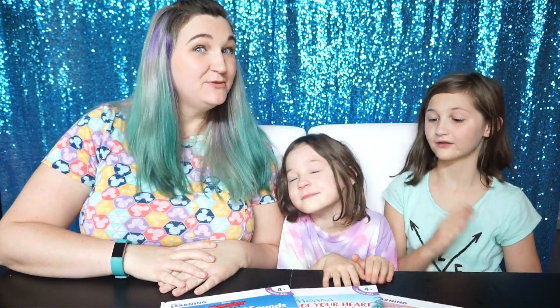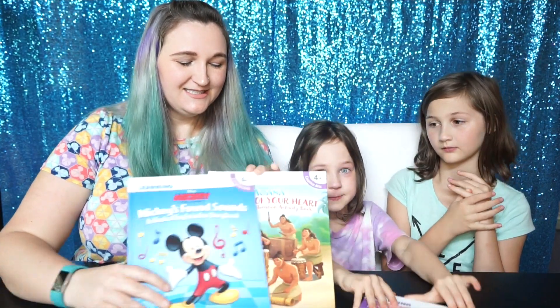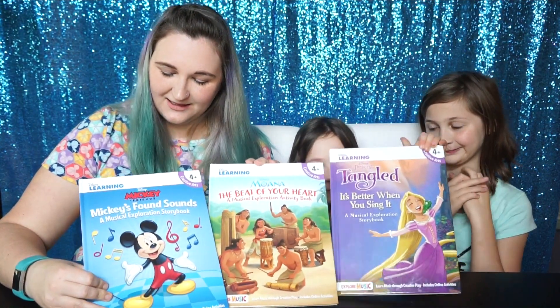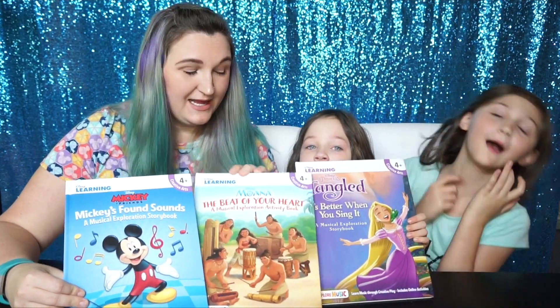Hey guys, Megan from Jamonkey.com, and today for STEM Saturday we're going to be talking about music. We got some new books in. These are from Disney and they are each music focused, so you can explore music in different ways.